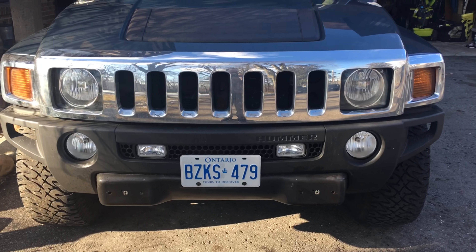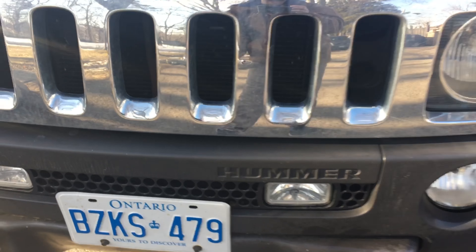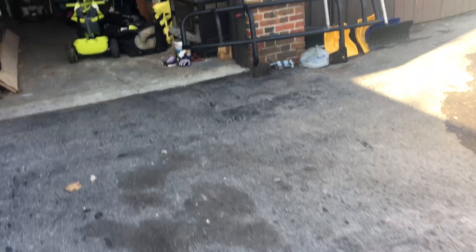I just took off my bush bar — it's getting incredibly rusty, it needs to be painted. I honestly don't want to use it anymore. I'm going to be painting my chrome tow hooks black.